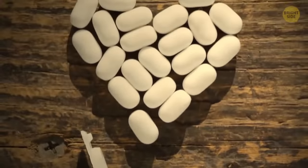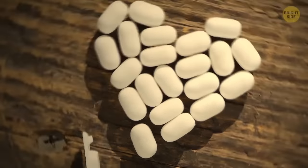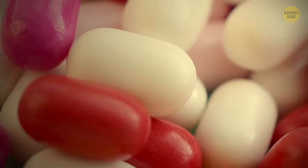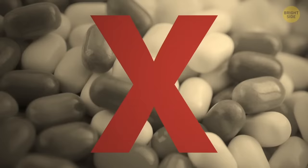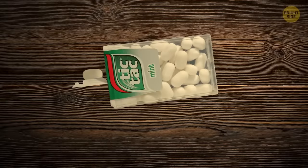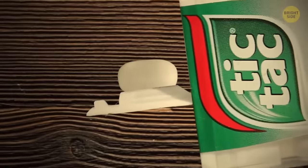Everyone's eaten a Tic-Tac at least once, but most people don't know how to get them out of the box properly. If you don't want 20 of them ending up in your hand, use this trick: shake the box, turn it upside down, pull the lid, and voila! Now you'll get just one Tic-Tac every time.